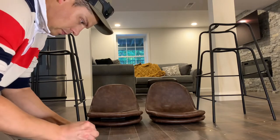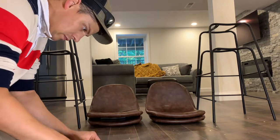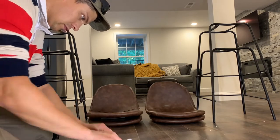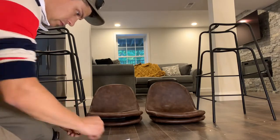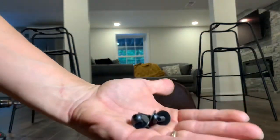Now I'm putting together the washers with the bolts. These particular chairs use a six millimeter bolt with washers, so I'm putting all the washers onto the bolts. It's better to get all this stuff ready and out of the way before you start putting things together.